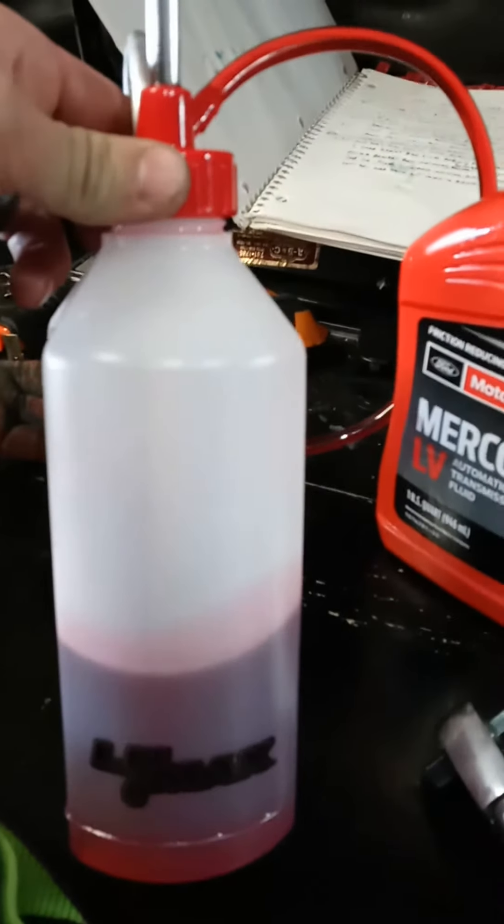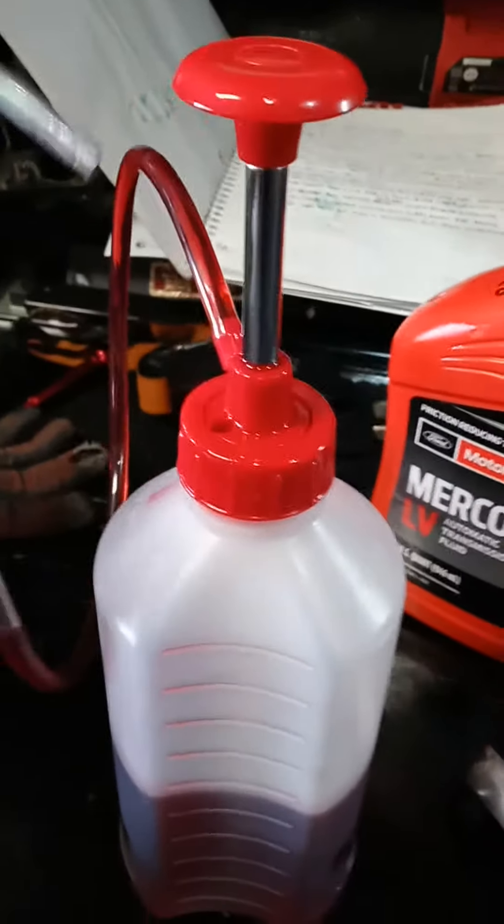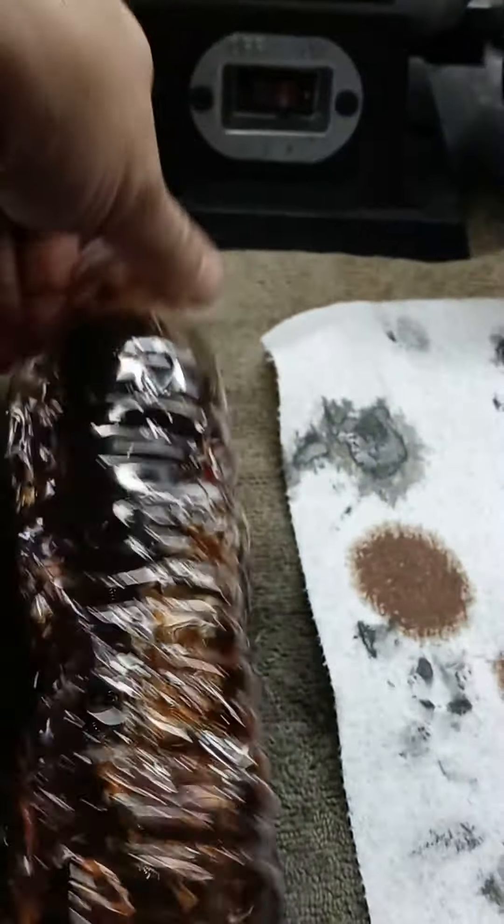You can buy it — it says Lumax. With this pump I could just stick the little tube right in that black hole, the higher one, and just pump it in there, so it was easy.